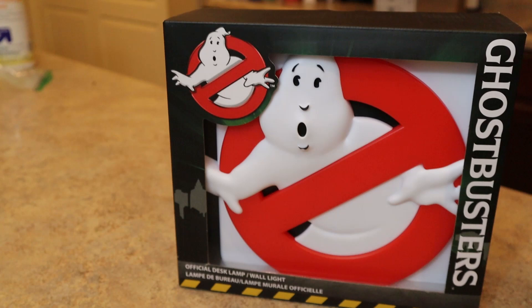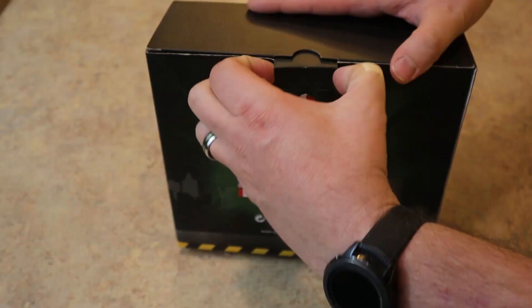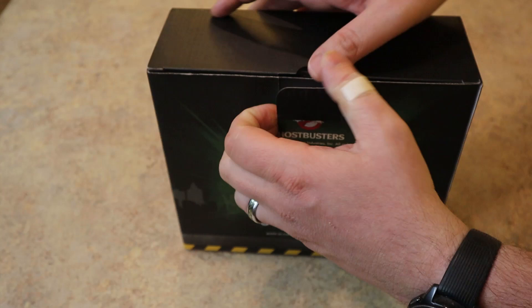This definitely looks like a pretty interesting piece of decor to hang up in my game room. But as always, we've got to get it out of the box, make sure there's no damage anywhere, and make sure everything works just fine. They did include a USB to micro-USB cable.